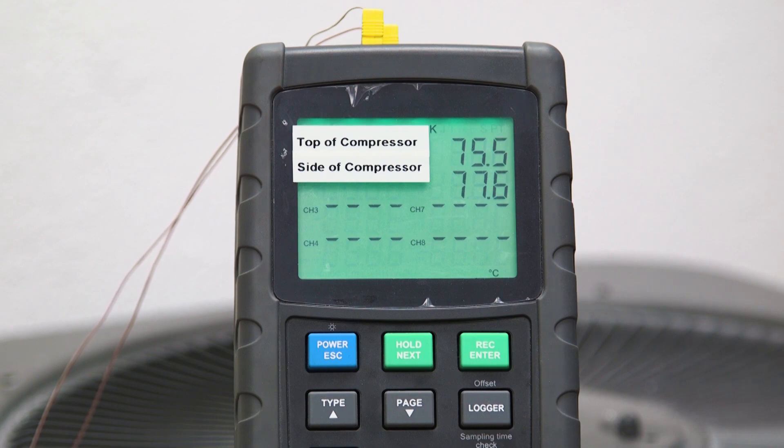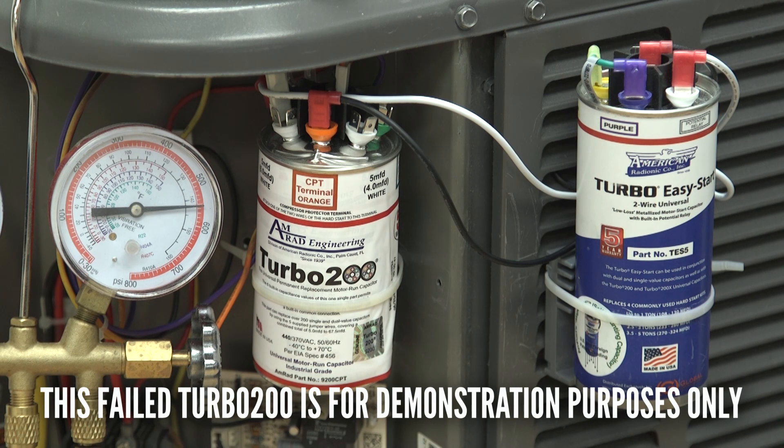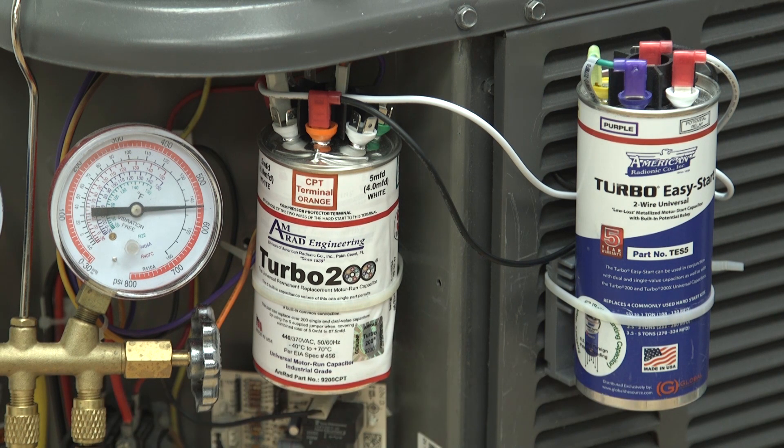Because of this, we created the compressor protector terminal for all of our Turbo 200 and 200X products. This is designed specifically for use with all hard start kits, both 2-wire and 3-wire.